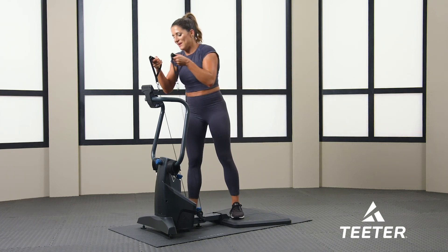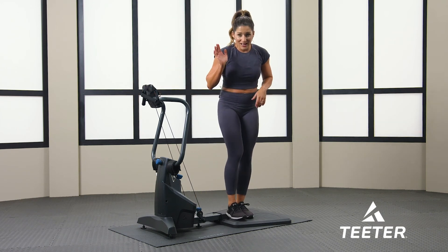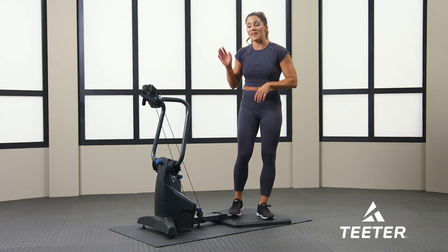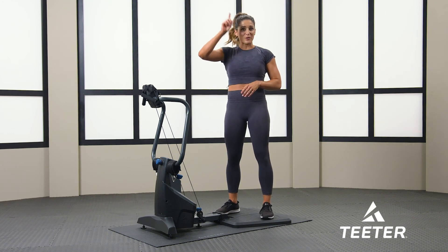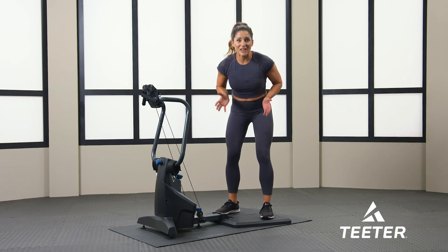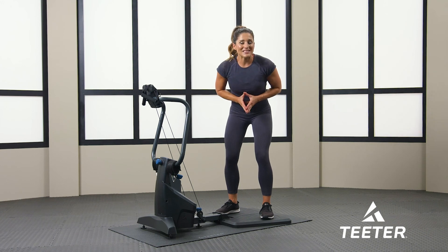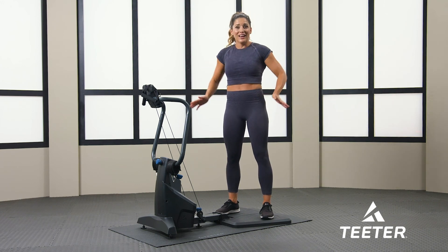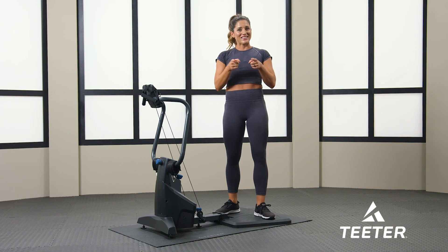Awesome, guys — thank you so much for joining me. Go ahead and put your handles back on. Thank you so much for completing the three rounds with the Teeter Fit Form. Again, I am Coach Holly. If you would like to see more workouts, just scroll through your app, and if you're lucky enough to have more equipment from Teeter, there are tons of different workouts on there. Thanks for joining me today — I hope your glutes, your legs, your bottom half is burning. We'll see you next time.